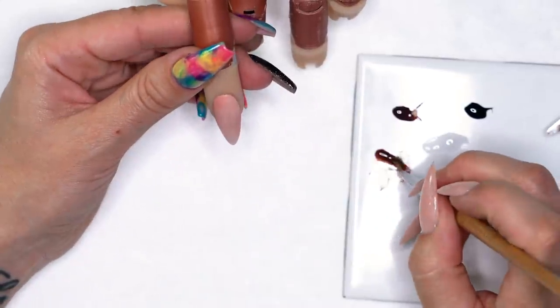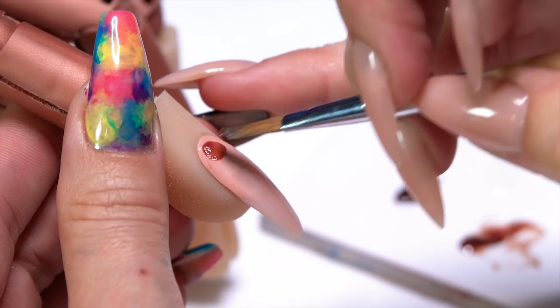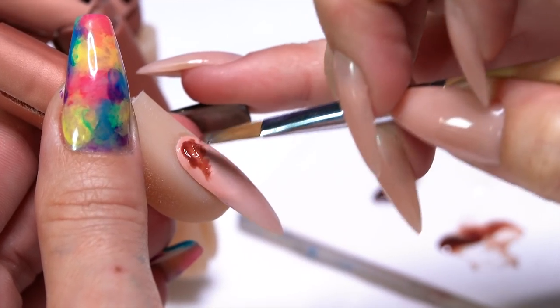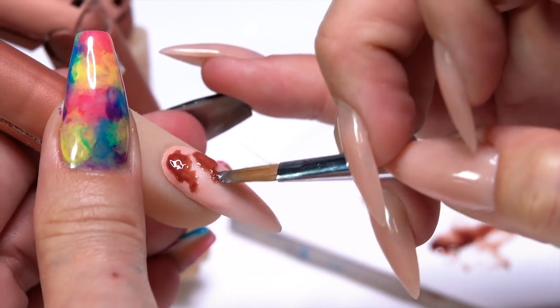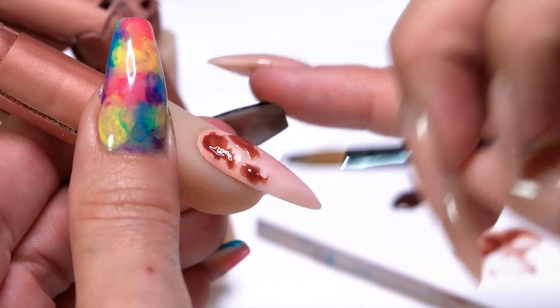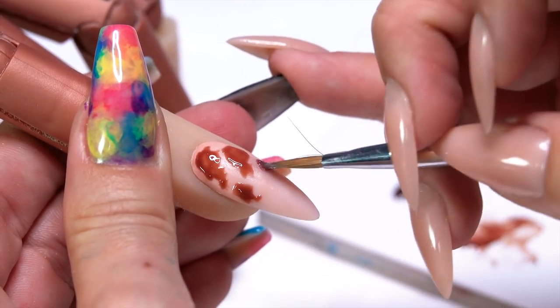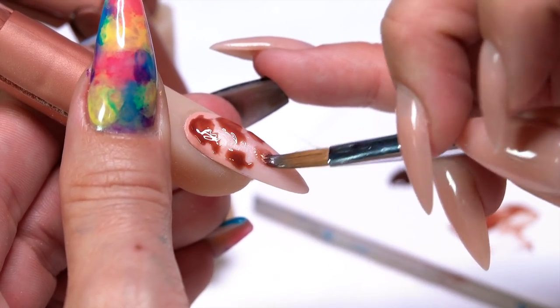Take a gel brush and pick up that mixture we just made. We're just kind of dabbing — there's no real right or wrong, they're just kind of little spots. These are some of my favorite designs to do because you can't really mess them up. It is an abstract design itself, so it's not supposed to look perfect. There's no exact pattern to it, we're just kind of going for it.